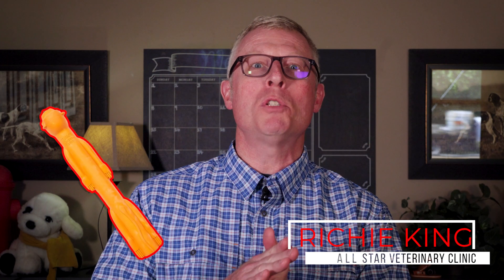Hey everybody and welcome back to another episode of Richie Reviews. This episode we'll be talking about Tumbo's Torpedo Tommy dog toy. Tumbo boasts about Torpedo Tommy's ease of use, sleek design, and water floating feature. Does it achieve all these and more? Let's start by checking out the design.